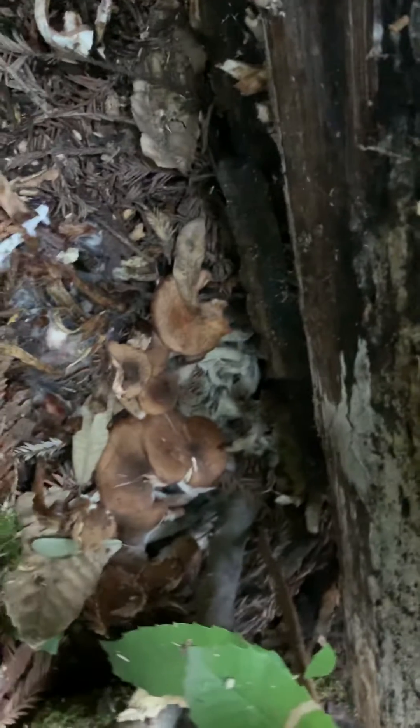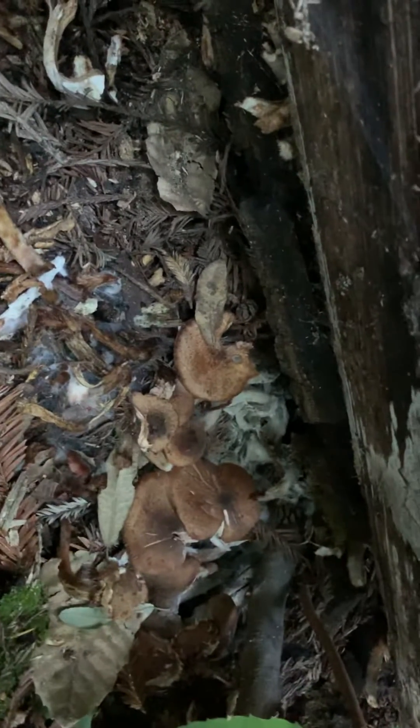Here we have a large dead oak log and underneath it is growing honey mushrooms in clusters with wide caps, along with some beautiful oyster mushrooms. But just right on the other side of the log, I finally can show you its deadly lookalike.